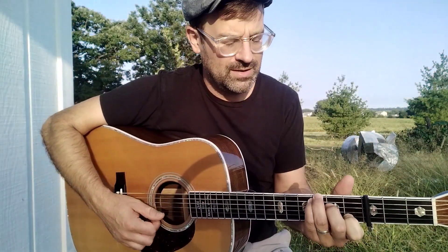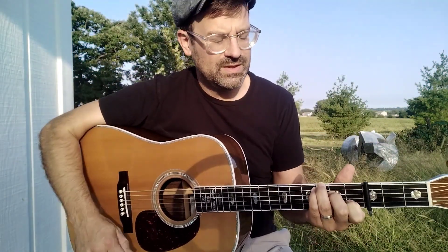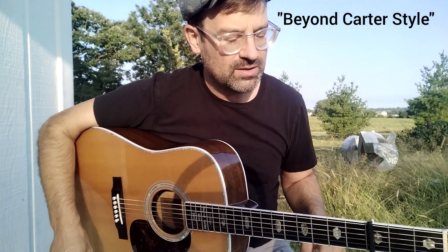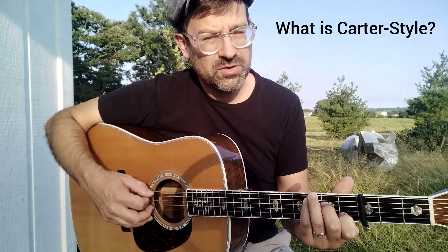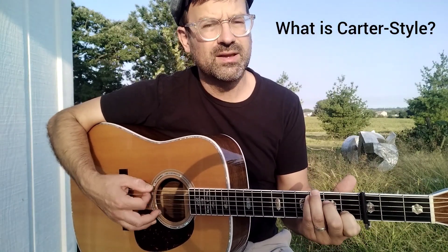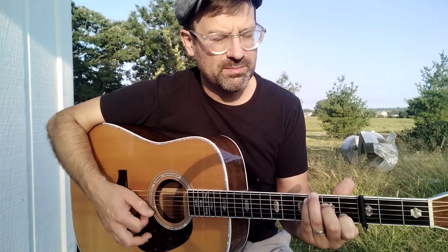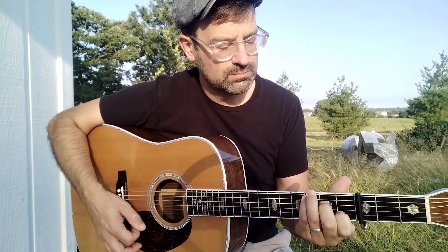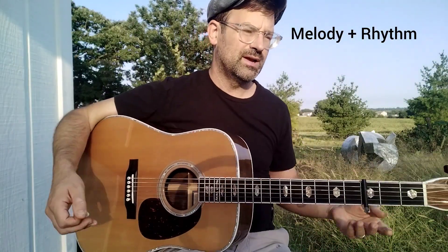I'm going to talk through a short lesson here outside. This is something I'm calling Beyond Carter Style. Carter style is when you take a melody and then you play a rhythm with it. If you're playing bluegrass or country, you play a bass note when you're playing the rhythm. But if you play a melody note instead of a bass note, that's what I call Carter style.